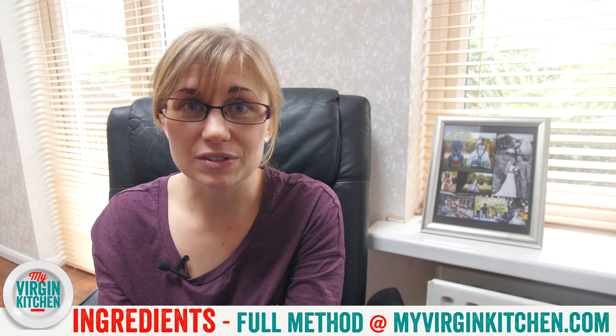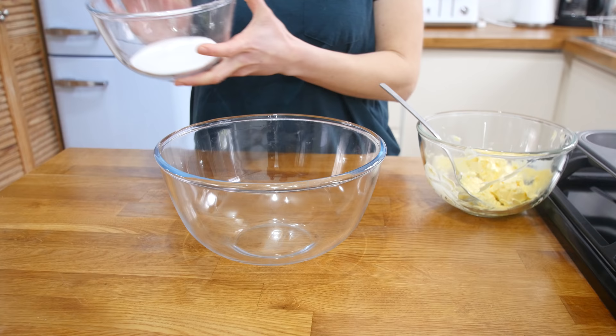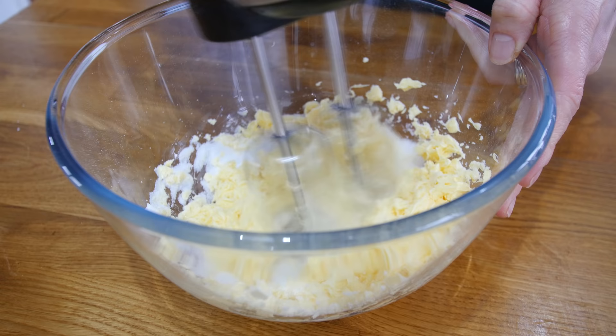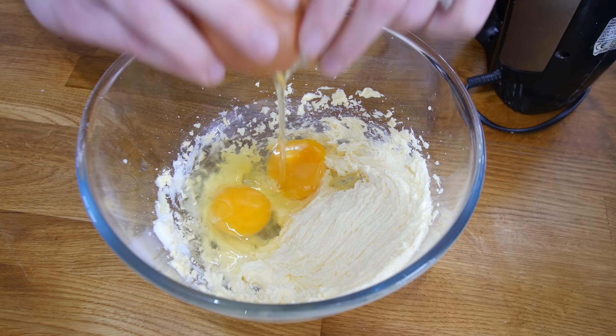The first thing we're going to do is make our red sponge for the hidden heart inside the cupcakes. Grab yourself a mixing bowl and beat together the butter and sugar until it's really nice and fluffy and pale in colour. Next, crack in your eggs one at a time, give it a good mix until it's all combined, then gently fold in your flour.